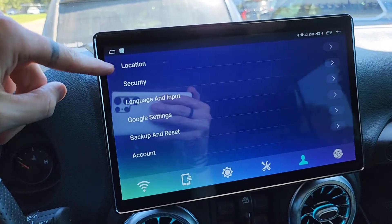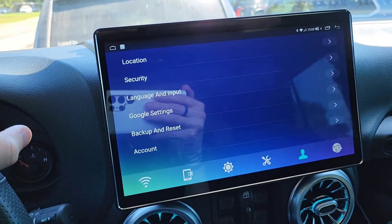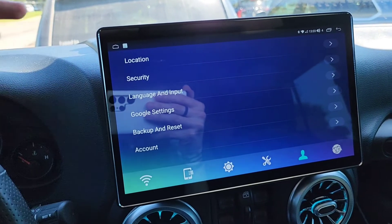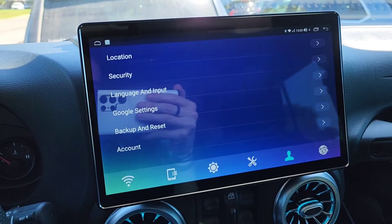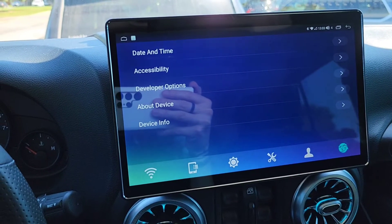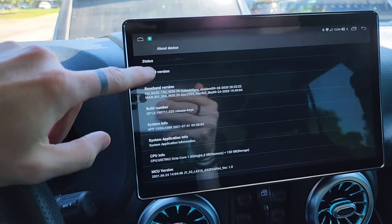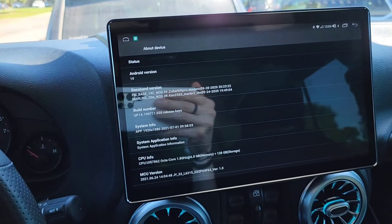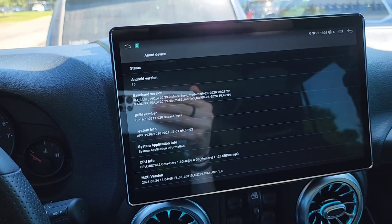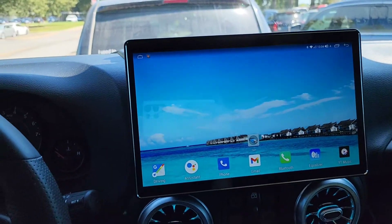You can turn on GPS location — I think it's really good. You saw Google Maps earlier; it locks on very, very quickly. Google settings I won't get into — it just shows my Google account. Language and input doesn't have to be English, you can set it to Spanish. The last settings are developer options, date and time, accessibility, and about the device. Unfortunately it's running Android 10 — it would be really nice to have Android 11 or 12. If you have any questions about the Joying head unit, please let me know.